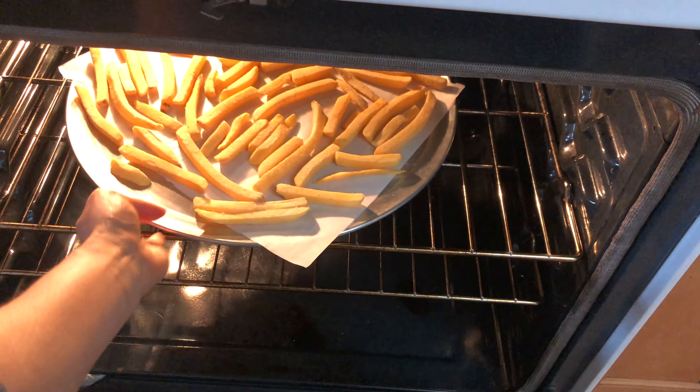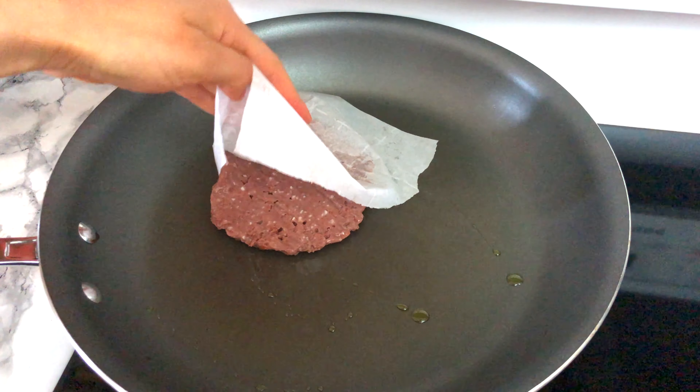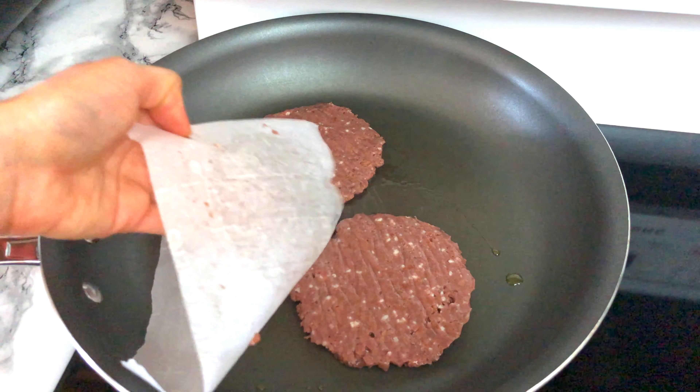I'm also going to bake some fries, because you can't have a double-double without fries. Now time to cook the patties — let them cook for about three minutes on each side, seasoned with a bit of salt and pepper if you want.